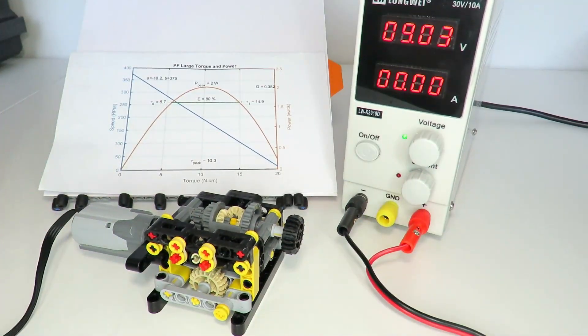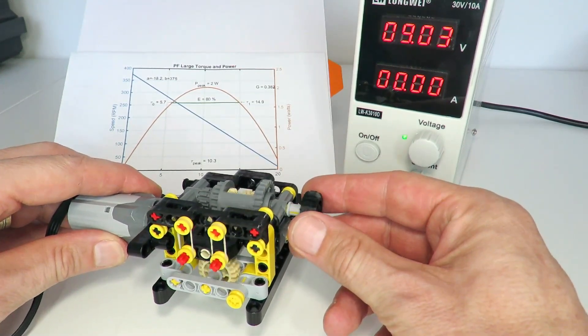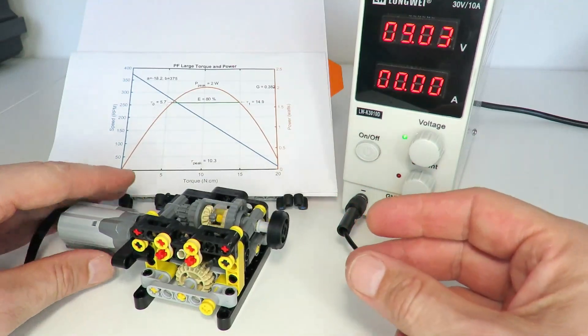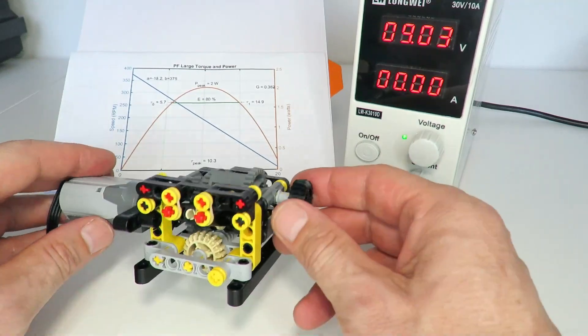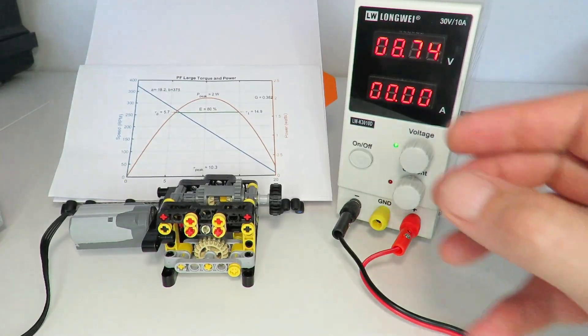A lot of these gearboxes I've demonstrated by just turning on like this and putting some loading on by hand, demonstrating that with that loading there's a gear change and consequently the gearbox generates more output torque. Now one of my viewers challenged me to put these gearboxes into a two-speed automatic car and see if we could drive up a ramp by changing gears as needed, so I took up that challenge.